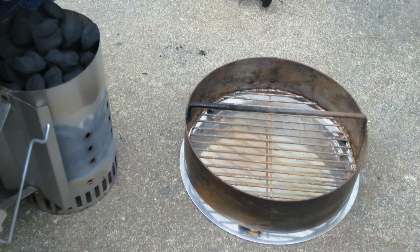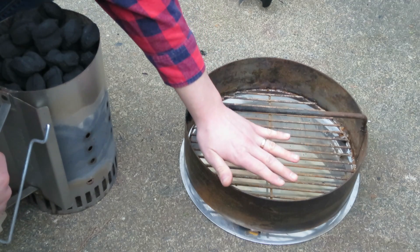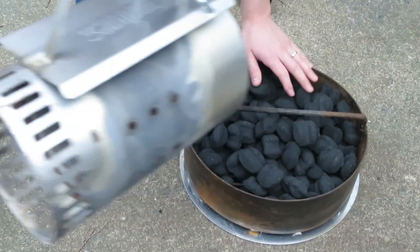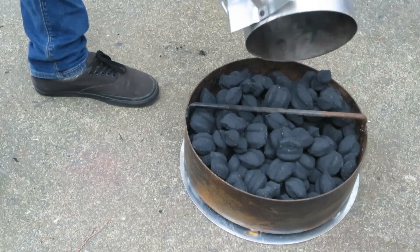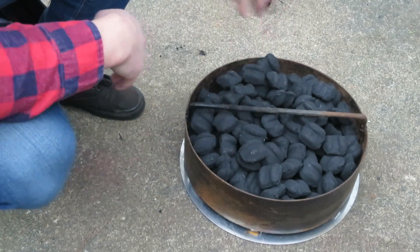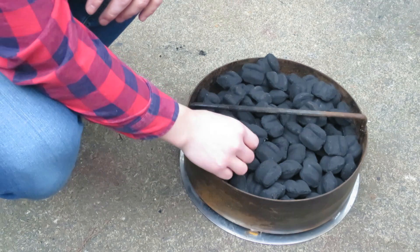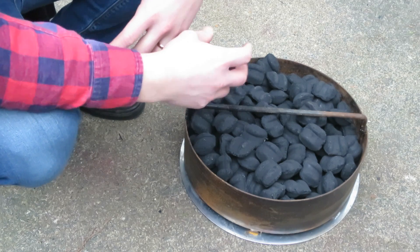To get your pit barrel cooker started, you're going to remove your charcoal basket — we also have the ash catcher on the bottom of that — and you're going to fill the charcoal basket all the way up until it's level with the edges. Pour your charcoal briquettes in; this is just over one full chimney of briquettes. Pit Barrel recommends using Kingsford charcoal. If you can't find that, pick up something comparable like Royal Oak — something that's pressed — but make sure you do not use any match-light briquettes, as it will cause a lot of problems.